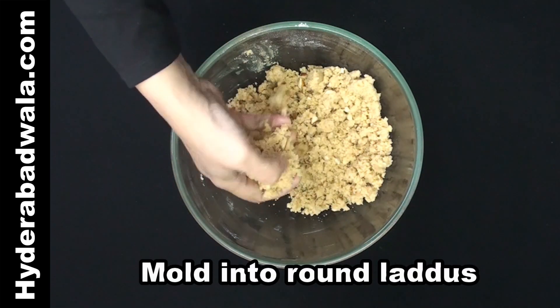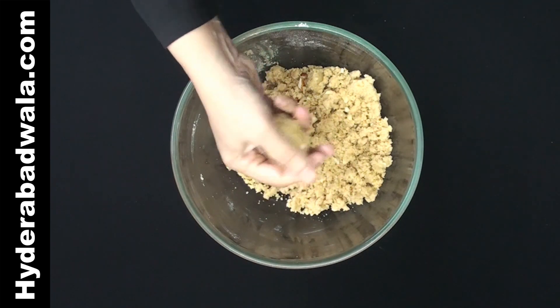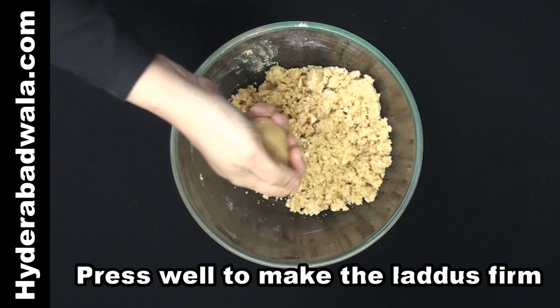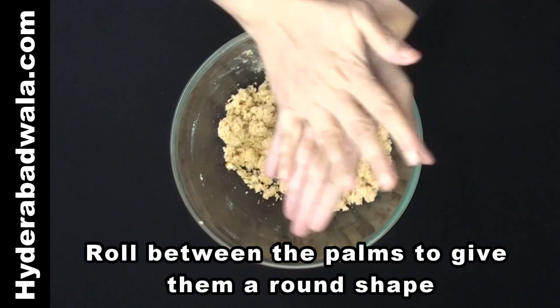Mould into round laddus. Press well to make the laddus firm. Roll between the palms to give them a round shape.